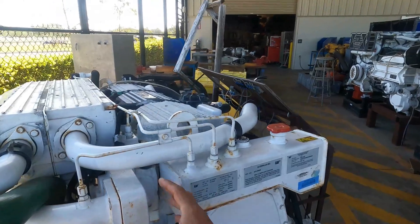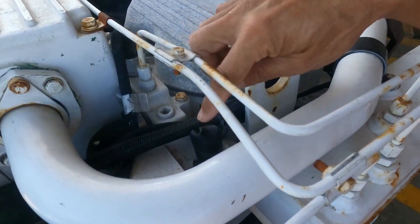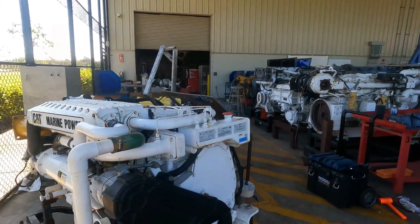We are going to remove the thermostat housing. We are going to identify where the thermostat is located. We have the sensor located here. Okay, we are going to continue the process.